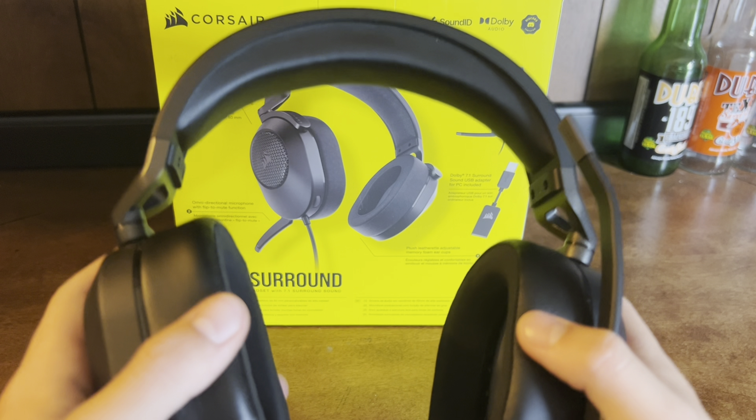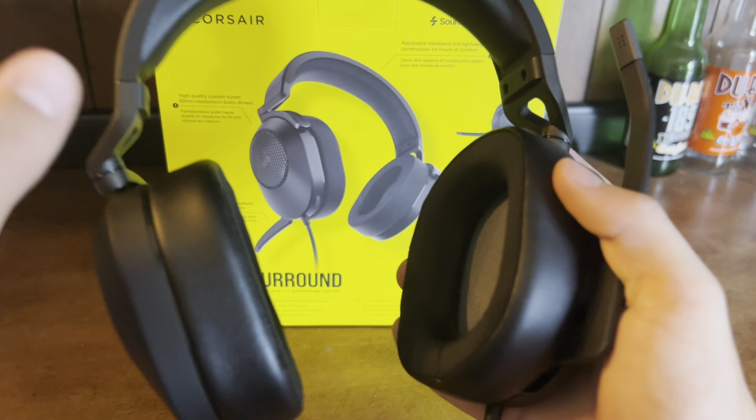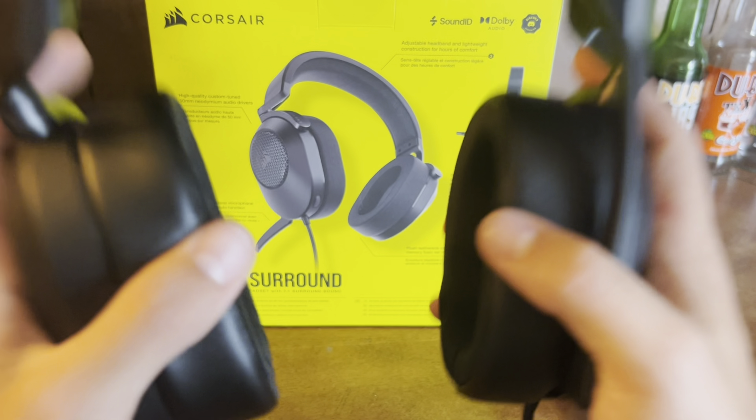Now if you're a big fan of noise cancellation, this mic does not have it, but these ear cups do cancel out a lot of noise.